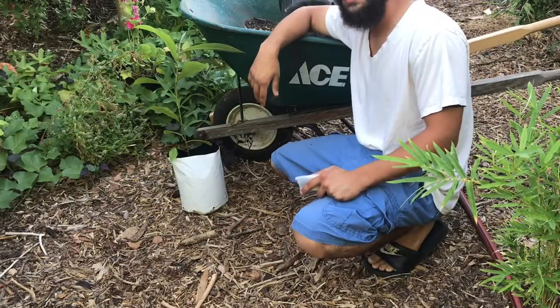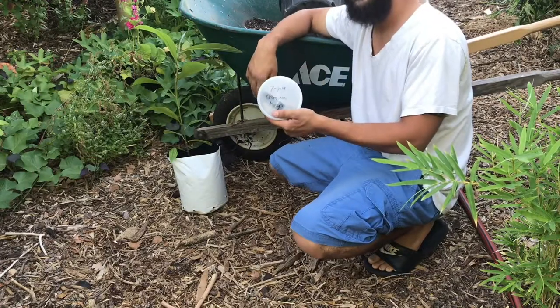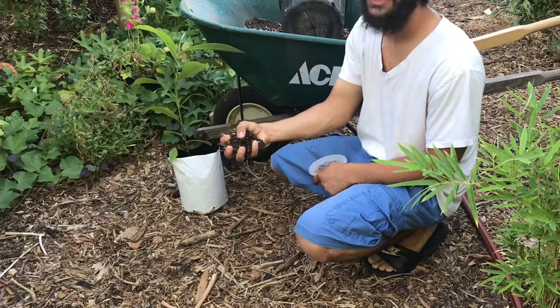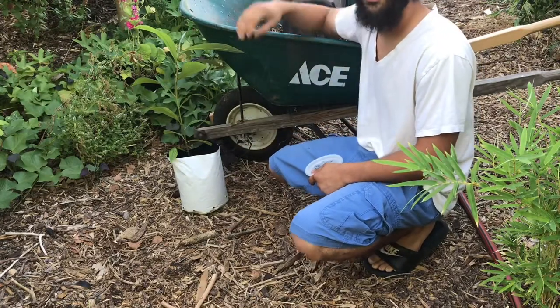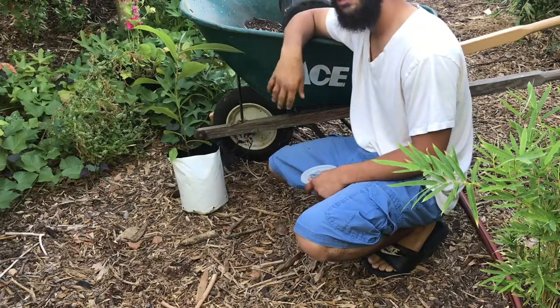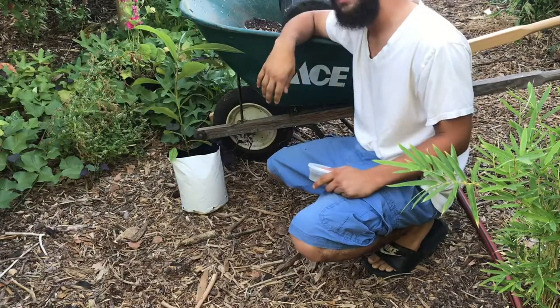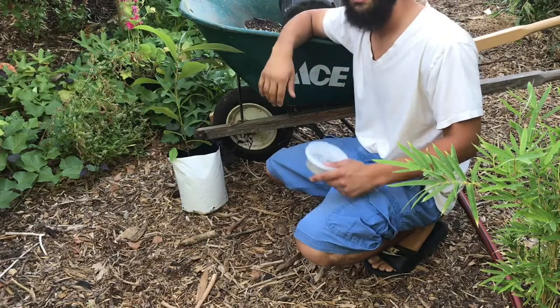The two things you'll need when up-potting your mamey seedling are mycorrhizal fungi and a healthy living potting soil. If you don't know how to make your own healthy living potting soil, I'm gonna leave you a link in the description below. Even if you do know how, I recommend watching mine because you might learn something new.